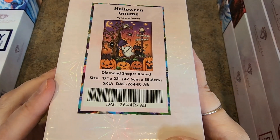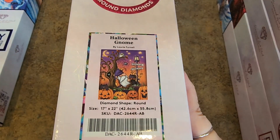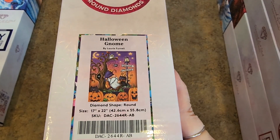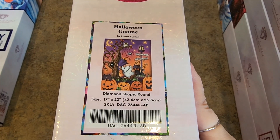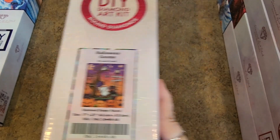Halloween Gnome — the colors are fantastic, the size is great. Round drills — yes, please! 42 by 55 centimeters, that's a 17 inch by 22 inch. It's a nice size. I like it.